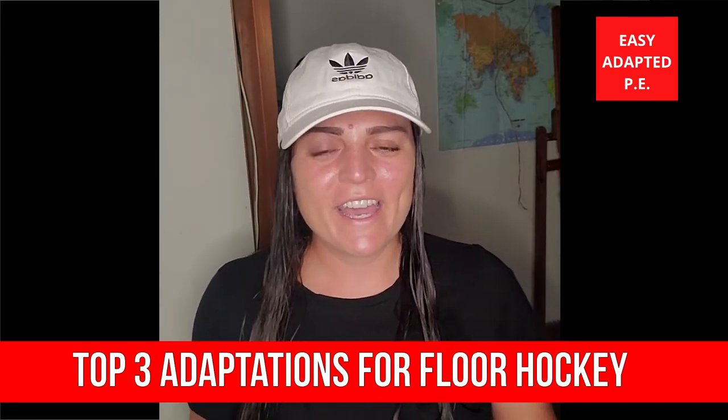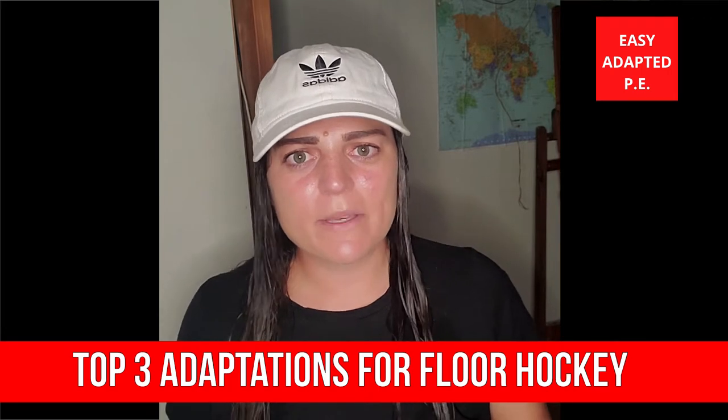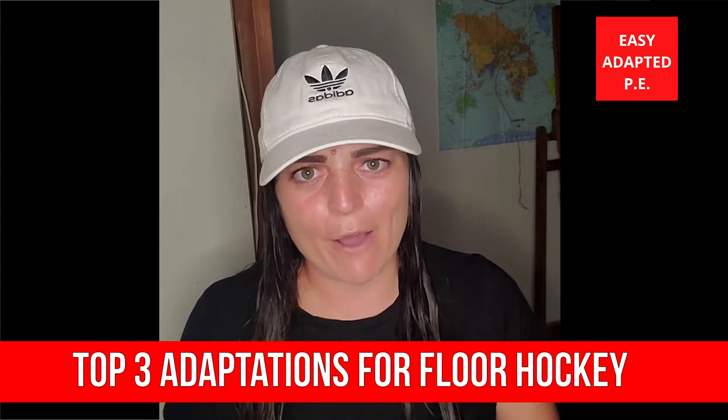Hi guys, Sarah here with Easy Adapted PE. Today I want to talk about hockey adaptations. I've done a little bit of this in the past, but I really want to get down to the nitty-gritty of what I'm doing, why, and how I'm doing it.